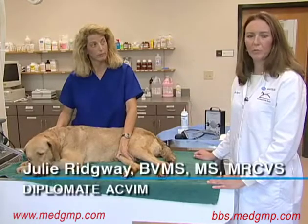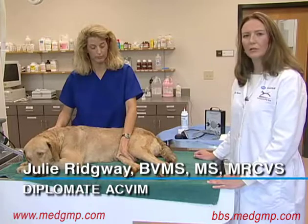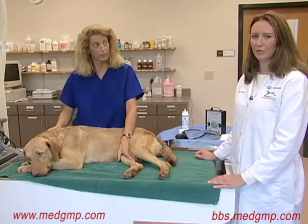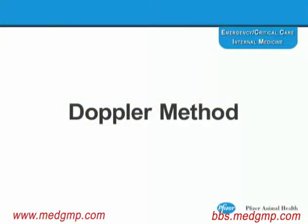Blood pressure measurement is a very important part of small animal practice. There are numerous indications for its use and a number of different methods available to measure it. The method we're going to demonstrate today is the Doppler method.